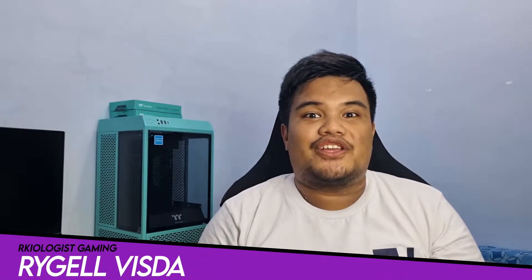Hello guys, Rachel here for Archaeologist Gaming. Today we're going to do the short unboxing and also reviewing the Fractal Design Lumen S24 PWM AIO.